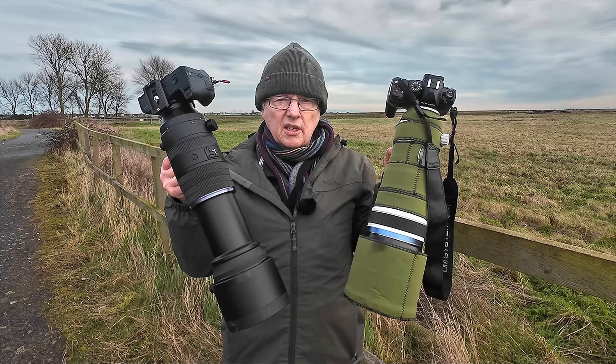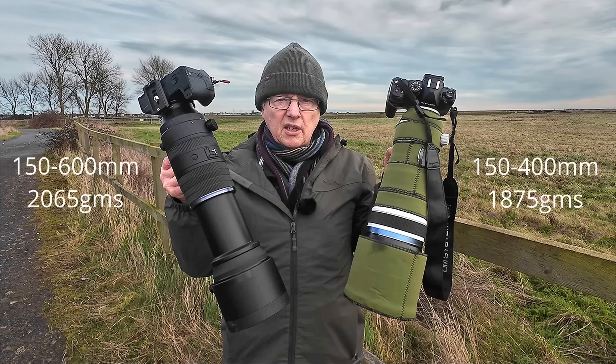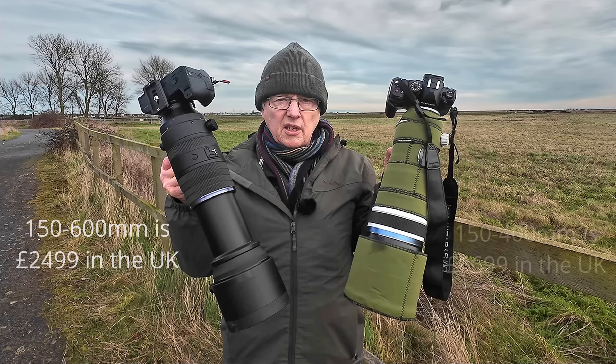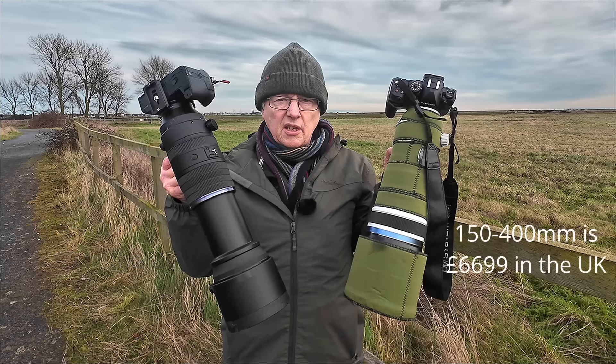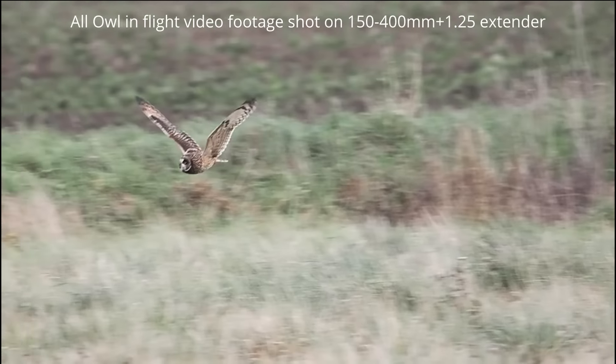For size comparison, these are the two lenses side by side. They are similar in size and weight, but when the 150-600mm is extended to the full length of the zoom it is slightly longer and slightly heavier than the 150-400mm. Both lenses are very solidly built and feel well balanced when hand holding. The big difference is in price — the 150-600mm is £2,499 in the UK and the 150-400mm is £6,699, so the 150-400mm is virtually three times the price.